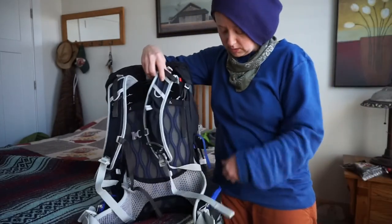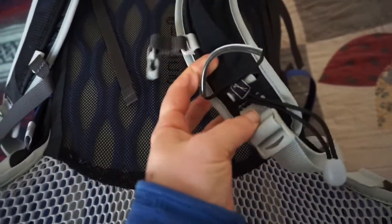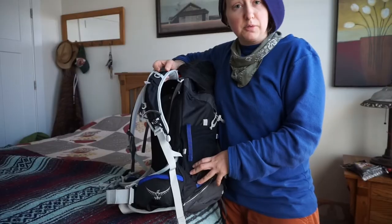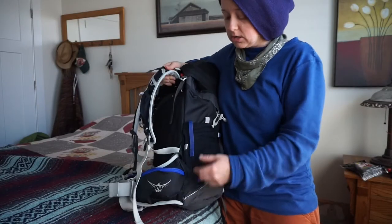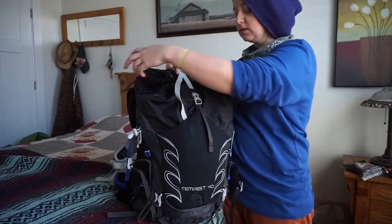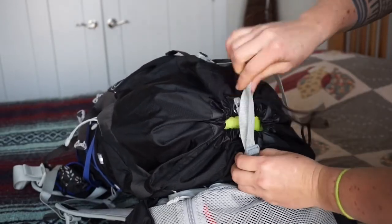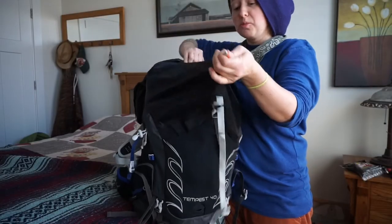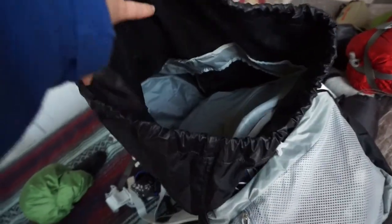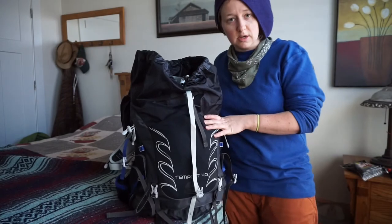There's trekking pole storage so you can store them right here and here, which is really nice when you're hiking and don't want to use them or have to scramble up some rocks. There are just two entrances — the bottom and the top. I do like this compression cinch on the top, which is nice if your bag's pretty full and you want to cinch it down. It also opens really wide, which is great when you don't have a side entry — you've got a nice big open entrance at the top.